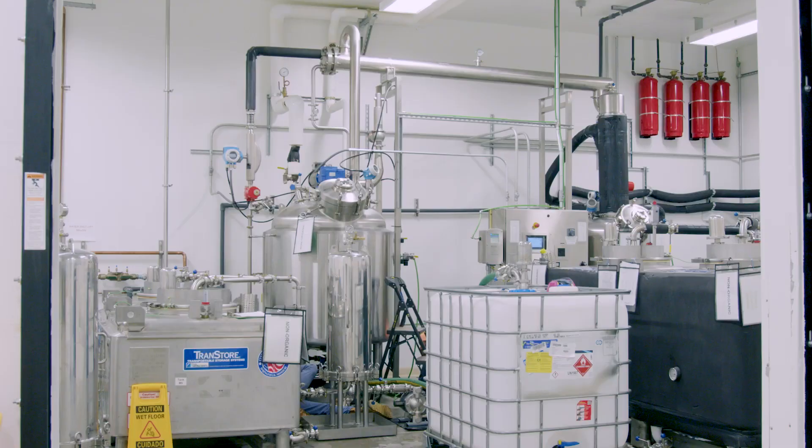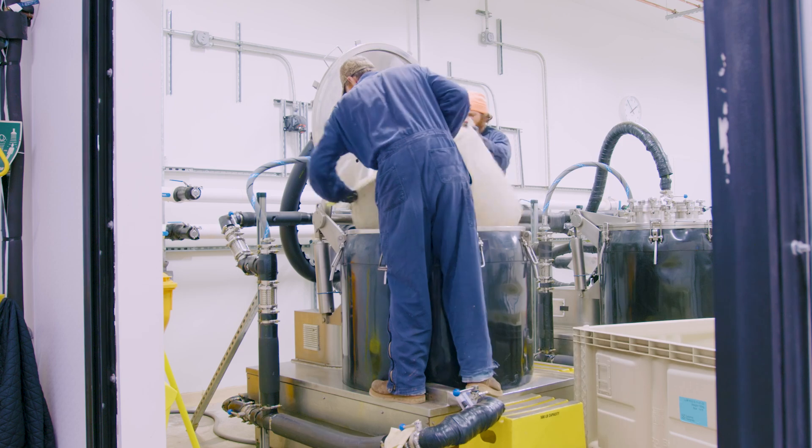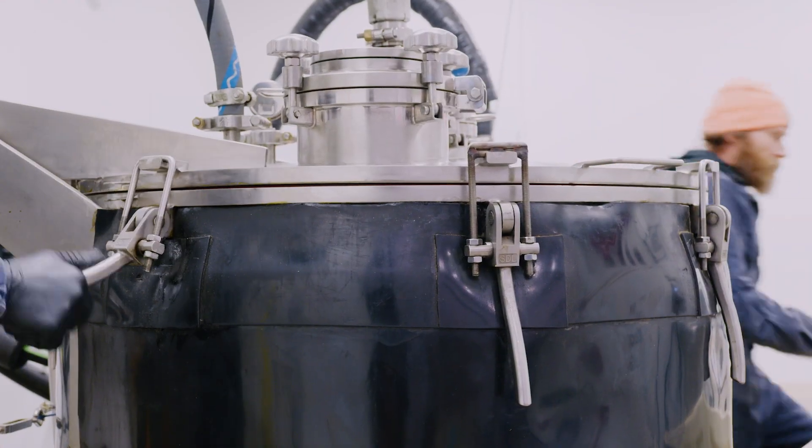Control and visibility on the process — that's really been the key. We use a solvent-based extraction and operate at negative 40 degrees Celsius, so we're chilling the solvent. We use ethanol as our solvent, which is great from a scalability perspective.